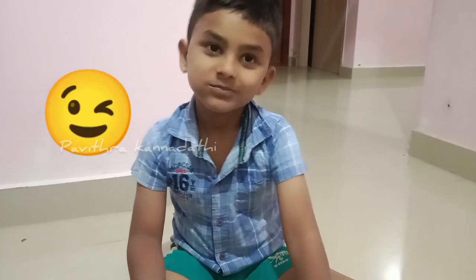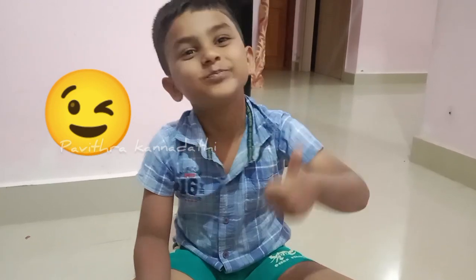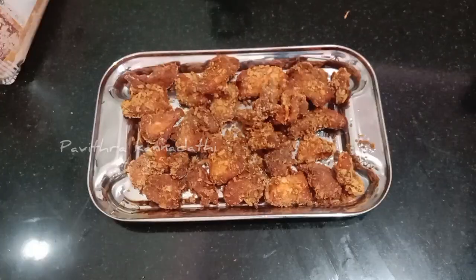Do you like this? Yes, I like this. Thank you. Okay, okay. Now,